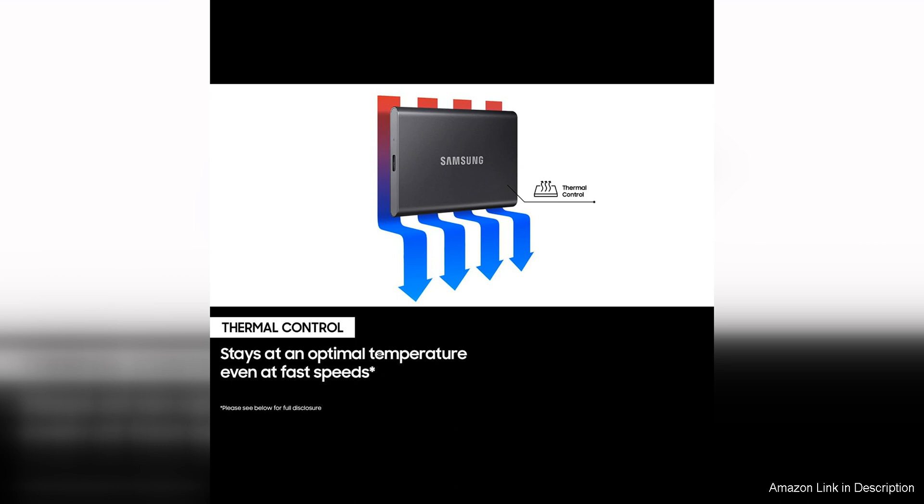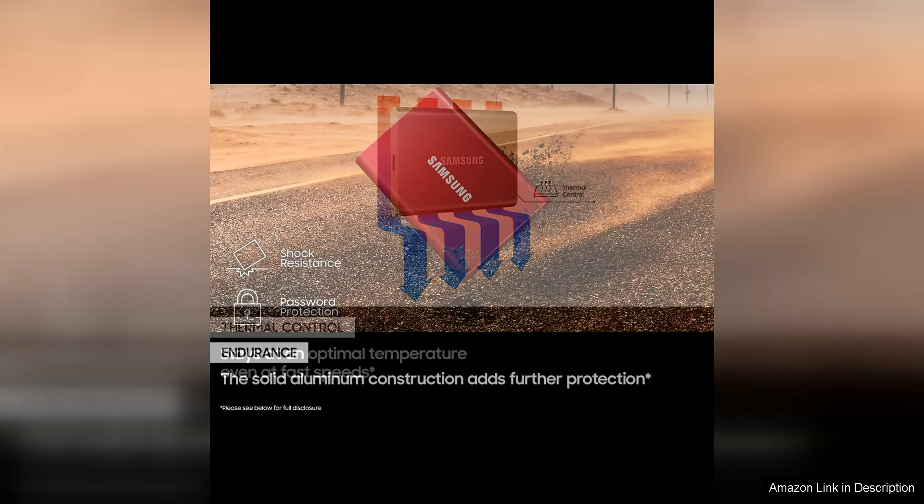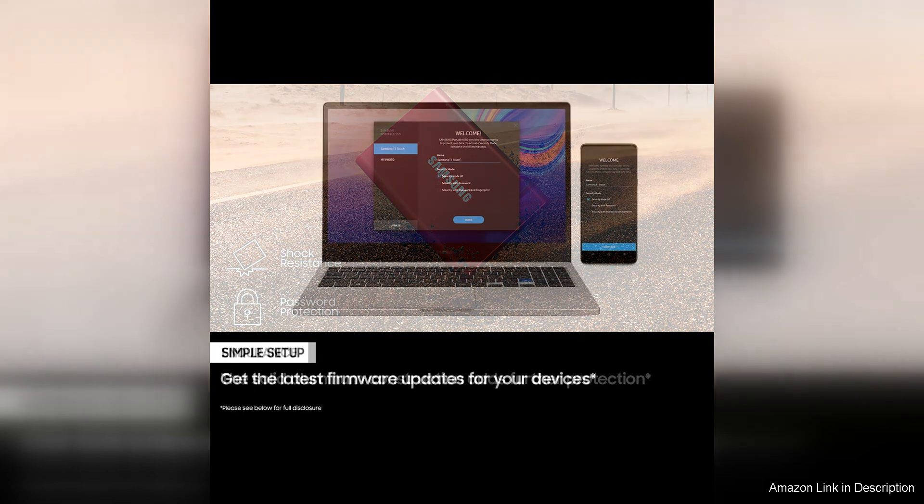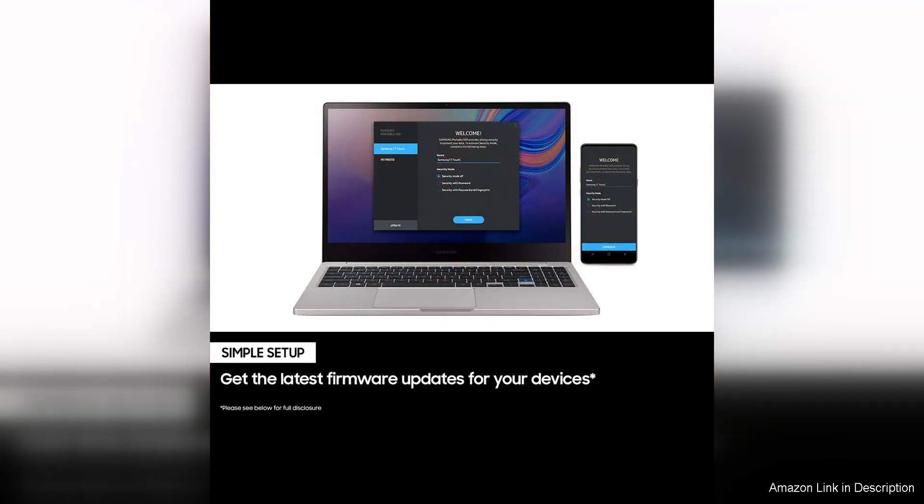Setting up the T7 SSD is a breeze, as it is compatible with both Windows and Mac operating systems and requires no additional software installation. Simply plug it into your computer's USB-C port and you're ready to start transferring files. Additionally, the T7 SSD is backward compatible with USB 2.0 and USB 3.0 ports, ensuring compatibility with a wide range of devices.